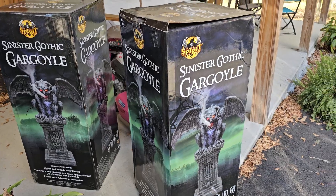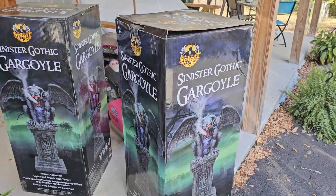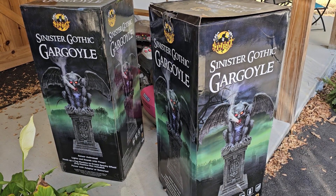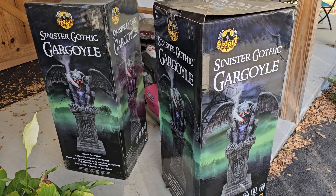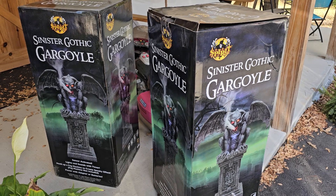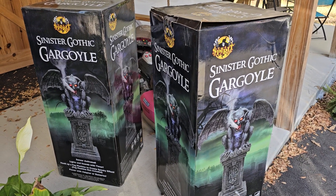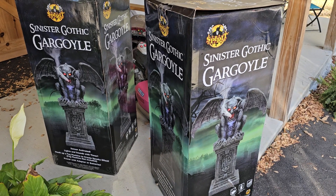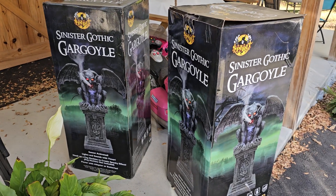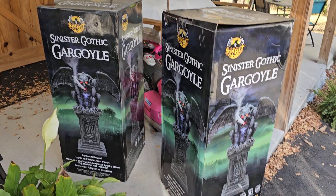I actually found, because one of these was still in the brown box, a sticker on the bottom that says these were sent to someone in 2017. I bought these from the lady I spoke about with the skull fences that got me into animatronics. So I've had them — if they're six years old according to that sticker, I probably had them four of those six. Never opened them, never used them.